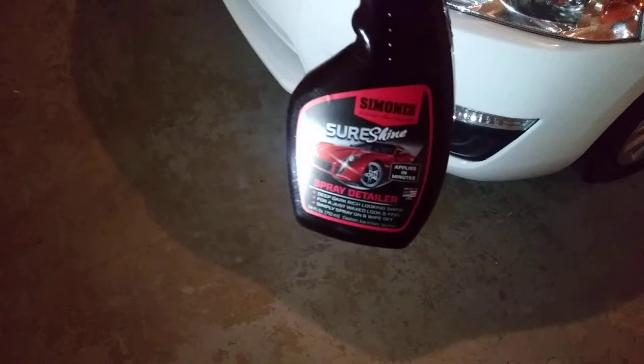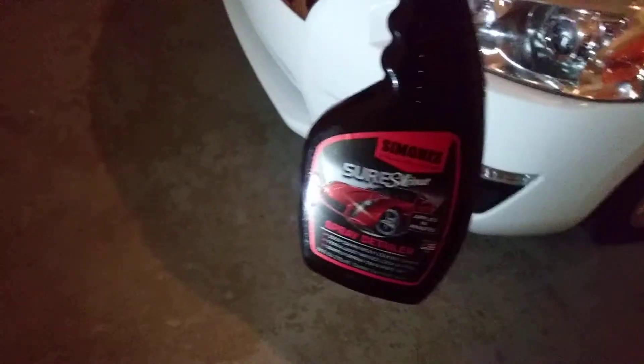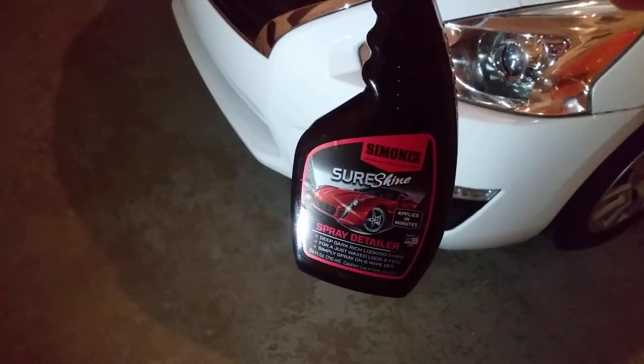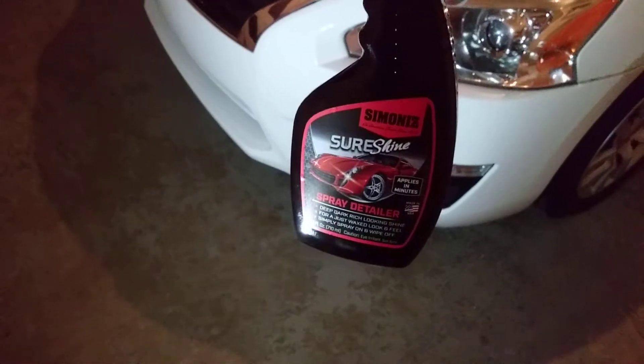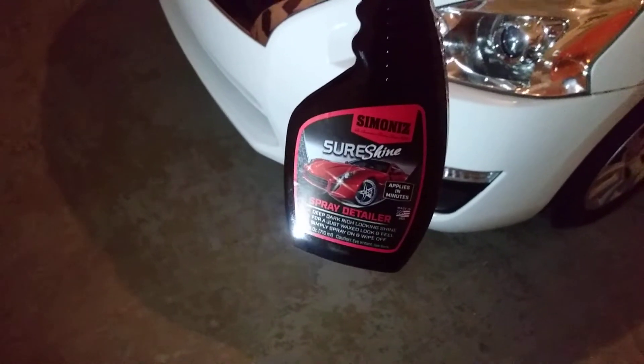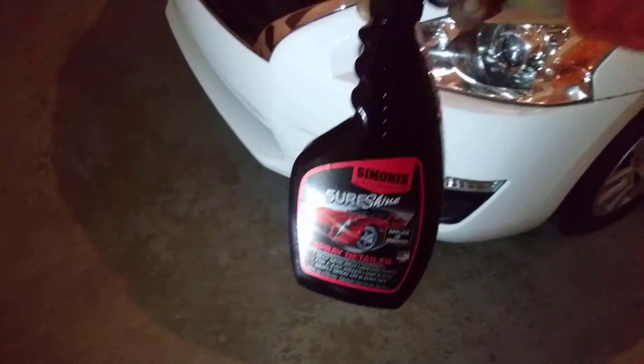The product I'm gonna be using is the Simonize Sure Shine spray detailer. It says it's for a deep, dark, rich looking shine for a just-wax look and feel. Simply spray on and wipe off — that's what I'm gonna do.